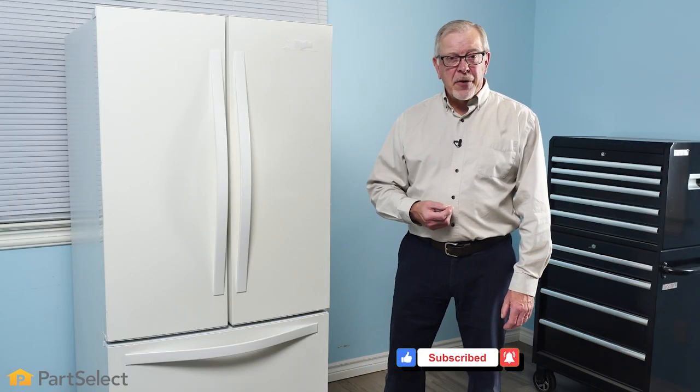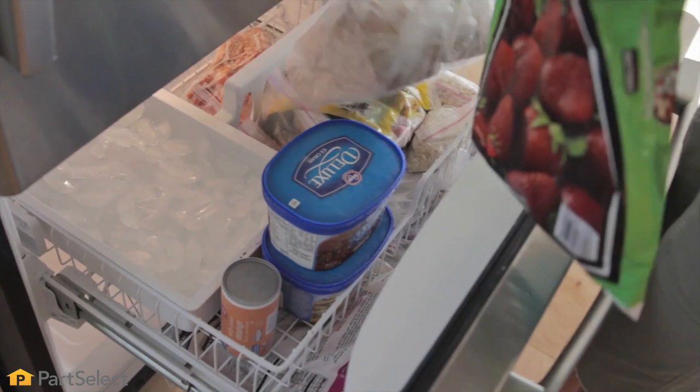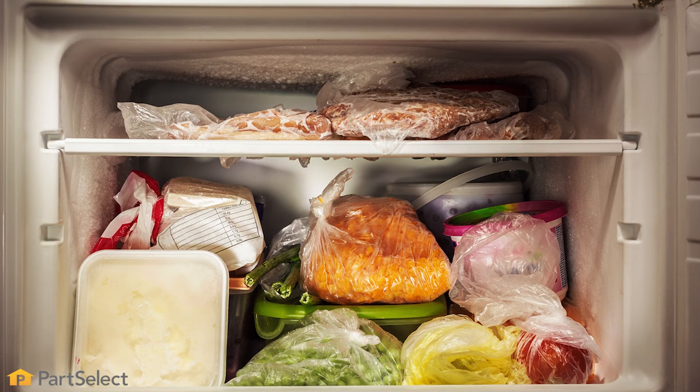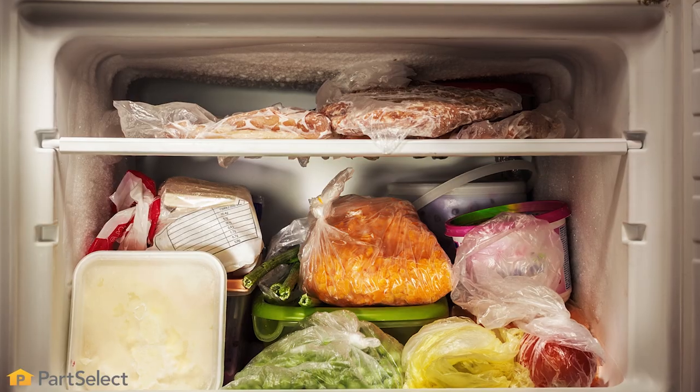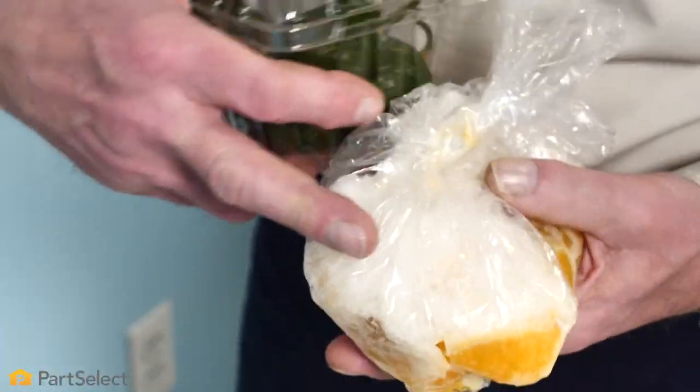Now that we've covered the fresh food section of your refrigerator, we'd like to share some tips on storing food in your freezer. Food kept in the freezer will generally be safe to eat for months on end, so long as it has stayed frozen the entire time. The quality of the food, however, may diminish over time. Qualities like the color, smell, taste, or texture of the food can change. Freezer burned food is still safe to eat, but will have the quality suffer the most.